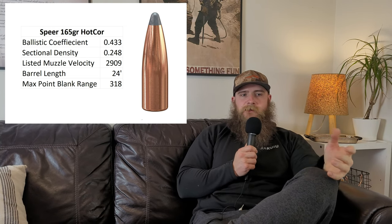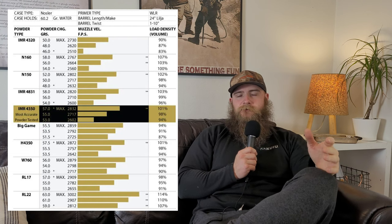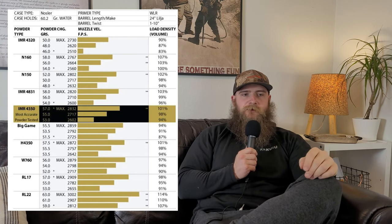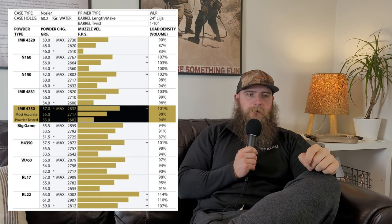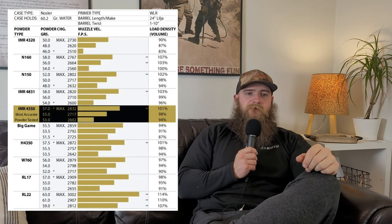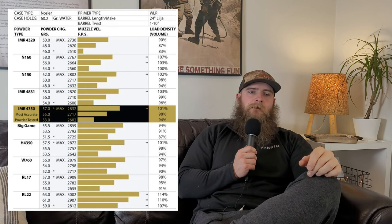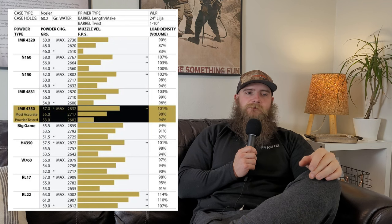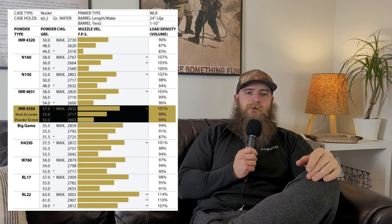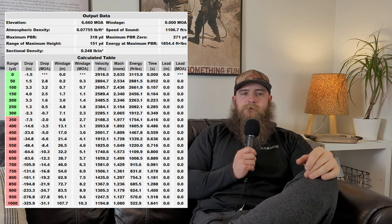This is a lead softpoint and it has a G1 BC of .433, which is decent for its profile. Load data from Nosler projects that with a 24 inch barrel, a hand loader using Reloader 22 could push this bullet to just over 3,000 feet per second. But for our drop calculations, we'll be using a more reasonable figure of 2,909 fps using Reloader 17, which we feel is more in line with box-posted velocities and doesn't require a compressed charge. So with that velocity at sea level in 50 degree weather, we get a max point blank range for an 8 inch diameter target of 318 yards, which is not bad at all.